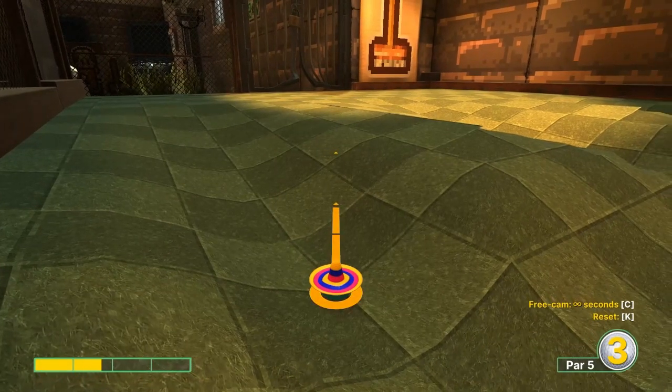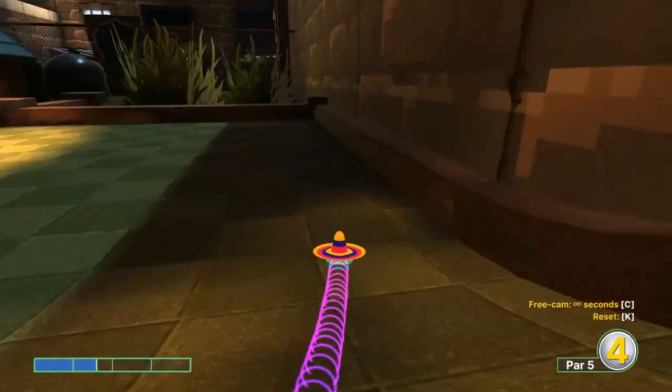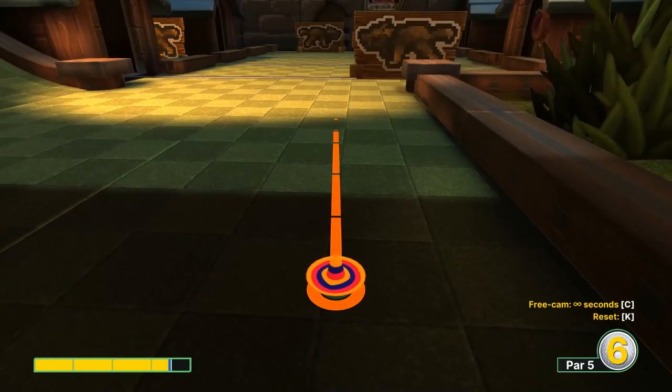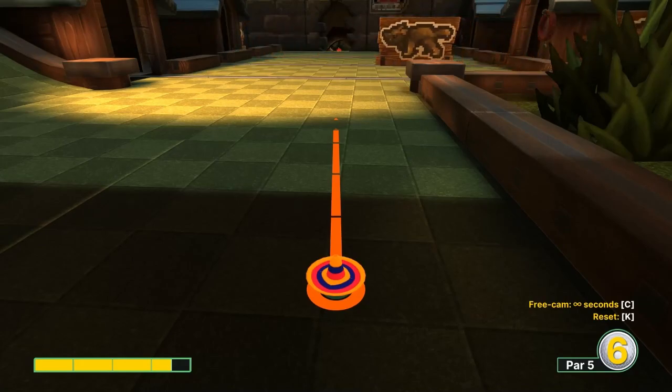Second shot: if we go over the gap again, go one-and-a-half speed a little bit right of it. Third shot: go three-and-a-half speed — you can kind of see the goal down there. Aim towards the left of it and try to miss all the obstacles for a three.